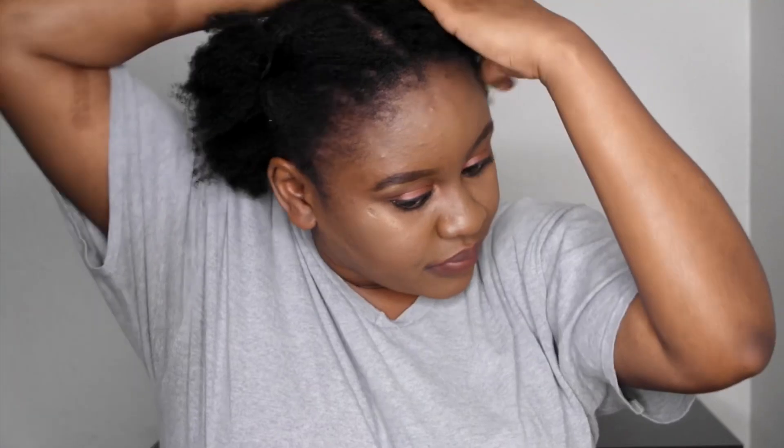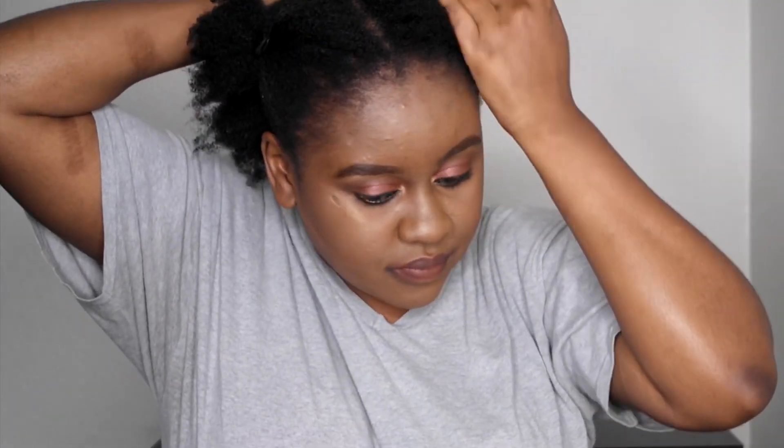Hey y'all, welcome back to my channel. My name is Pamela. Thank you so much — if you're new, please subscribe down below. In this video I'm gonna be showing you guys how I blow dried my hair for the first time, so if you'd like to see the whole process, stay tuned and keep watching.